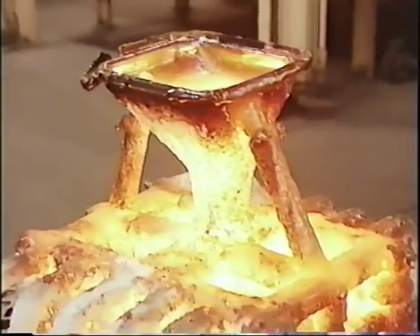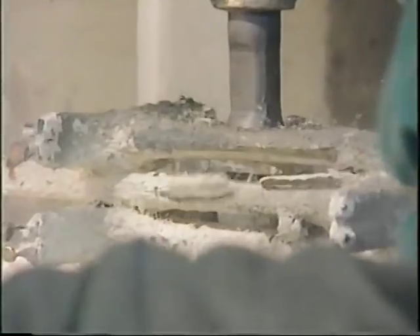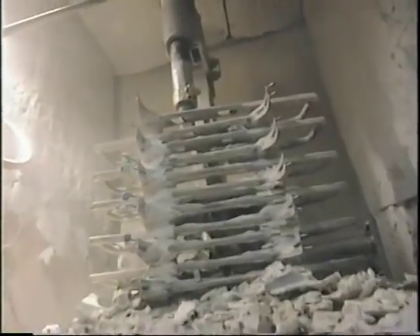Ready, ready, set, go. Once the titanium hammers cool, the ceramic gets vibrated off by a pneumatic knockout hammer. Then the individual hammers are cut away from the mold.